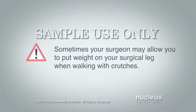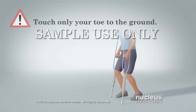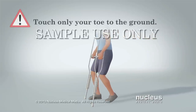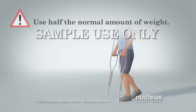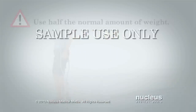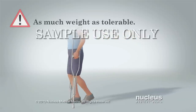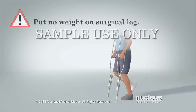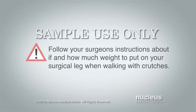Sometimes your surgeon may allow you to put weight on your surgical leg when walking with crutches. You may be instructed to touch only your toe to the ground for balance but not put any weight on it, put half of the weight that you normally do when you walk, or put as much weight on your surgical leg as you can tolerate — or not put any weight on your leg at all. Be sure to follow your surgeon's instructions about if and how much weight to put on your surgical leg when walking with crutches.